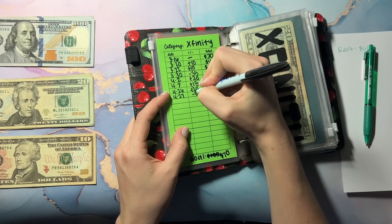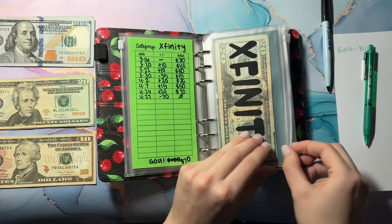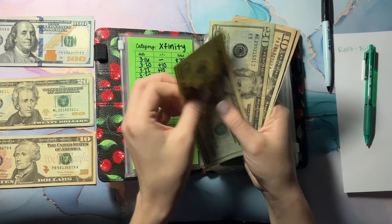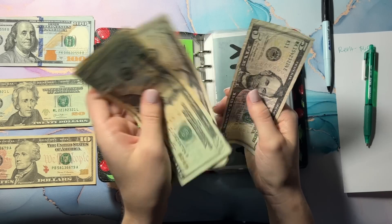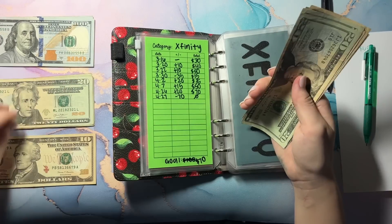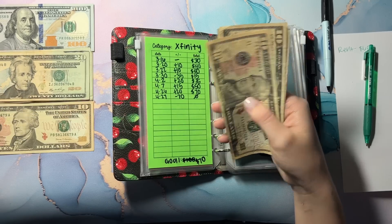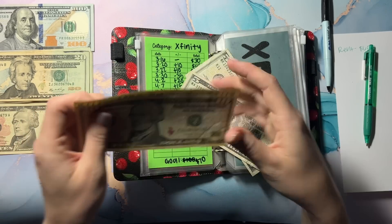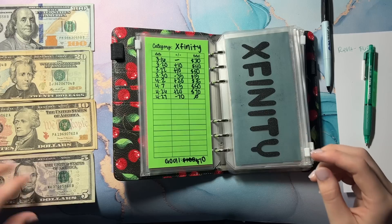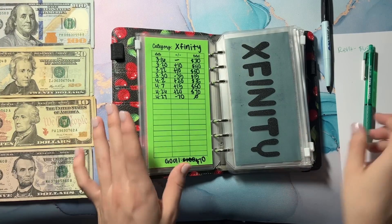Moving on, we have our Xfinity bill which is $70. I'm going to take all of this out — it's the same amount every single month. So we have 20, 40, 50, 60, 65, and 70. That is perfect. And that is zero.